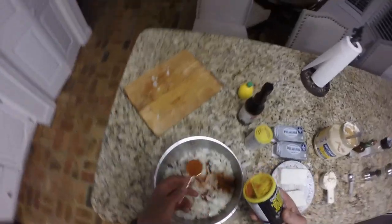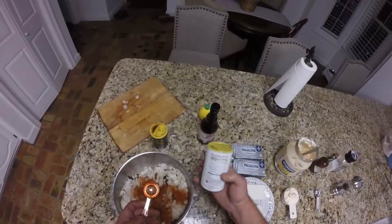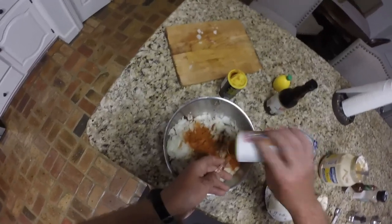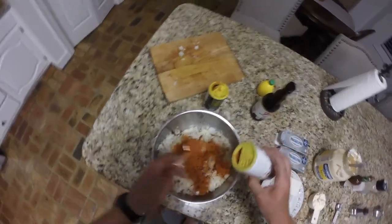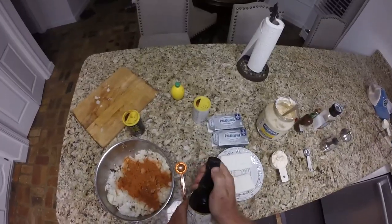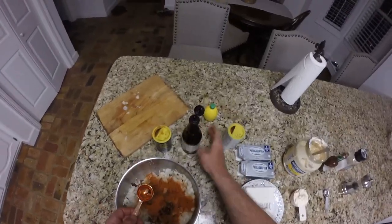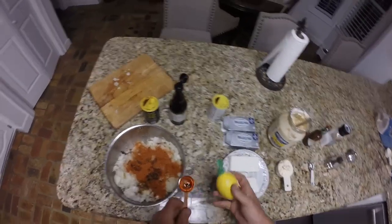If y'all only got a pound, you can half this recipe. We're going to put one tablespoon of Justin Wilson seasoning, one tablespoon of Worcestershire sauce, and one tablespoon of lemon juice.